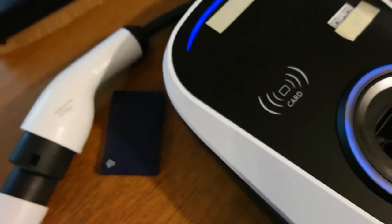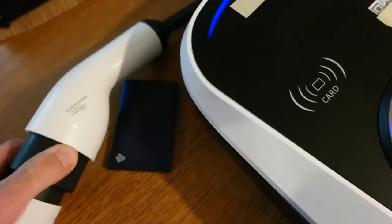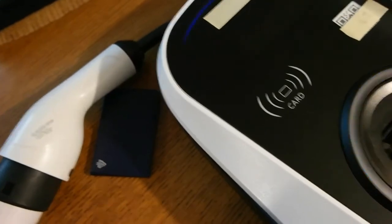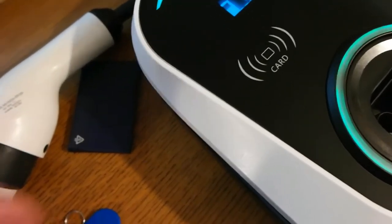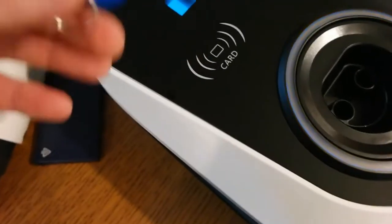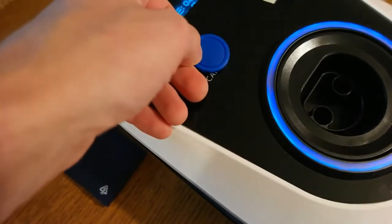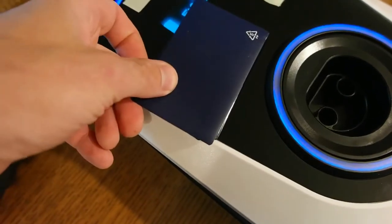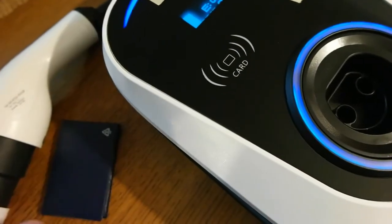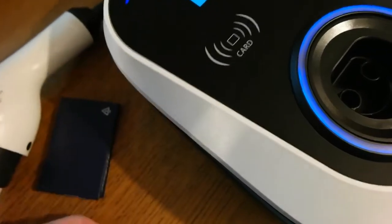I'm connecting the car back now and it's charging. To program a new card: the first card says incorrect, so I touch the master tag, then touch the new card, and it's programmed. I'll now be able to use this new card to start charging.